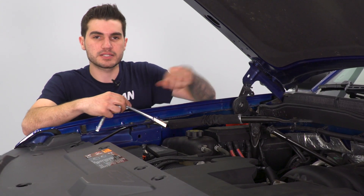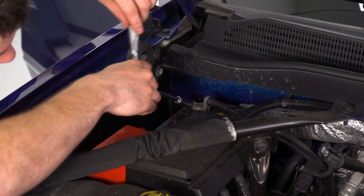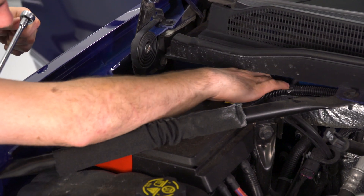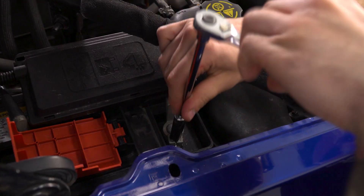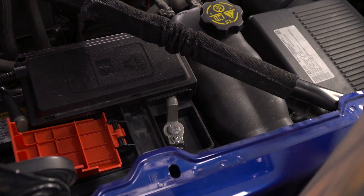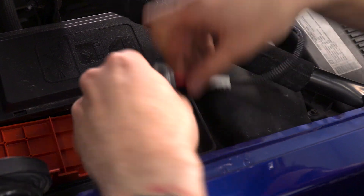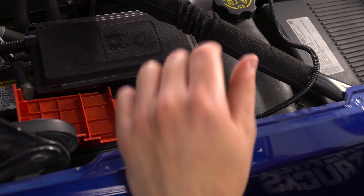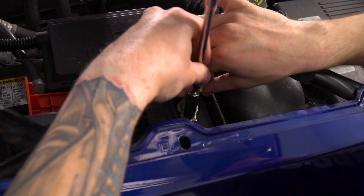Then you're gonna remove the nut on the positive terminal to put in place the eyelet on the JMS harness. Take that eyelet from the harness and stick it in place under the nut and replace that nut. Rotate this to the other side.